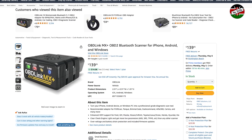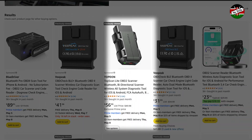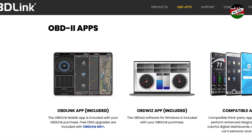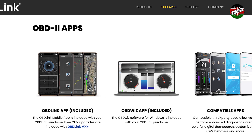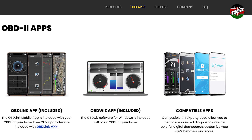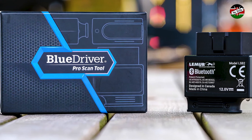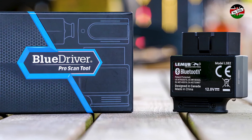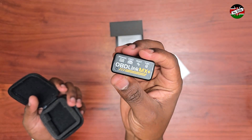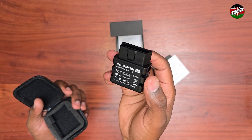This scanner retails for about $140. Although this may seem steep compared to other Bluetooth scanners, the warranty and software support provided by OBD Link — including a Windows OBD diagnosis software called OBDWiz — seemed too good to pass. Furthermore, having tried the BlueDriver Bluetooth scanner a few years ago with my JDM car without success, I am particularly happy with this MX Plus scanner because of its compatibility with all JDM cars manufactured before the year 2008.